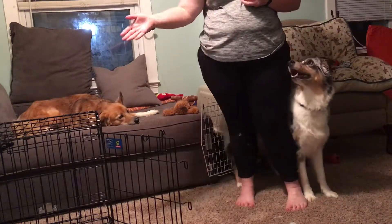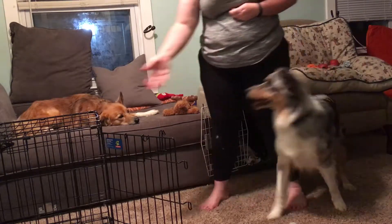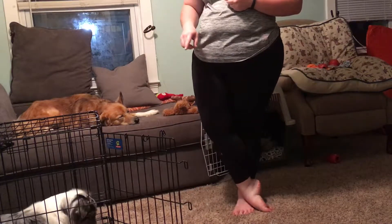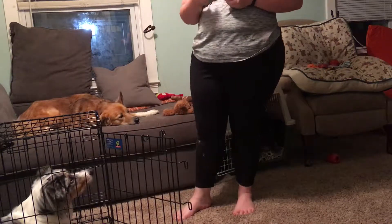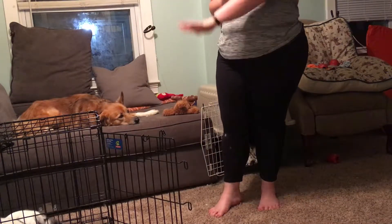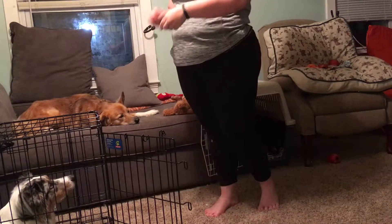When your dog is confidently offering the crated behavior, you can start to put a command to it. For my dogs, I use the word 'crate.' So for Moose: 'Moosey, go crate!' And because in his first training session I set the criteria that he must be in a down, when I tell him to go crate, simply entering is not enough anymore — he must enter the crate and lie down. That becomes his criteria for the command. You don't have to make your dog lie down; your dog could sit or rest in the back. The important part is that your dog isn't hovering at the exit trying to get out.